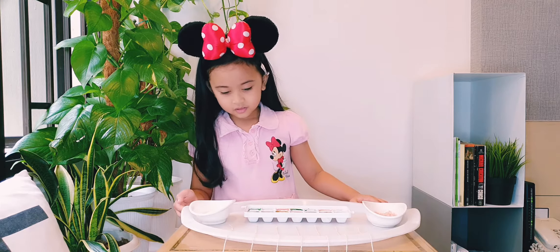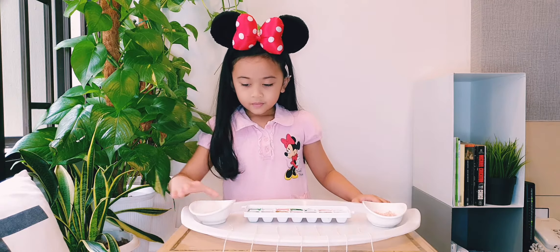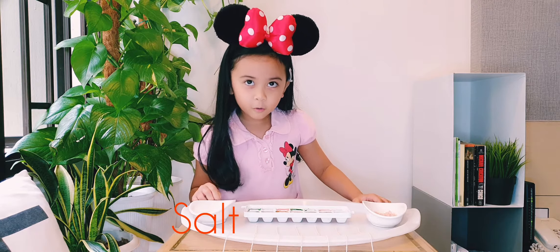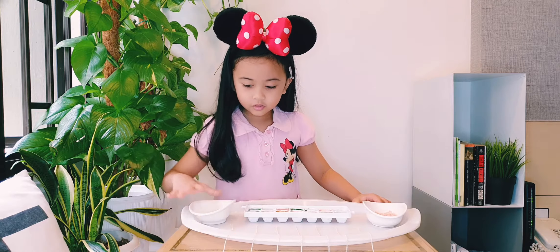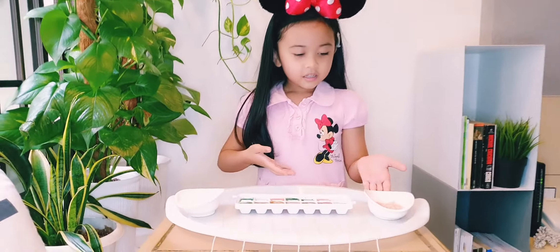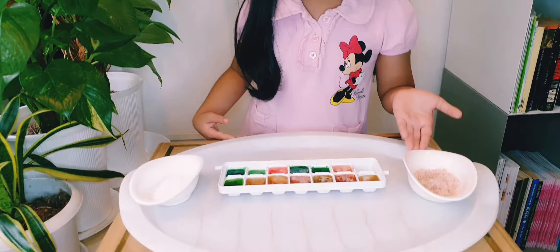Alright, so what are the things that you need today? It's a salt. Look, show the salt. It's a white salt, you see? And rainbow eyes and spray, another sort of orange.